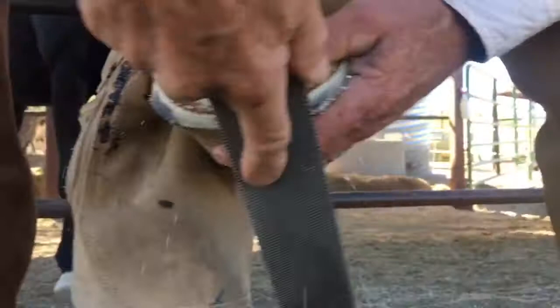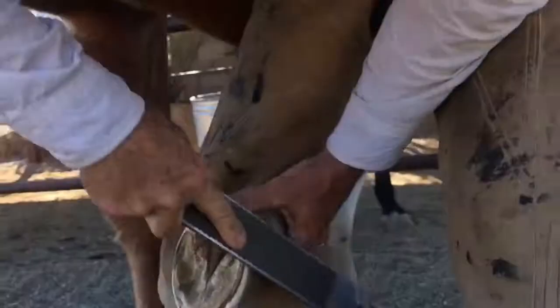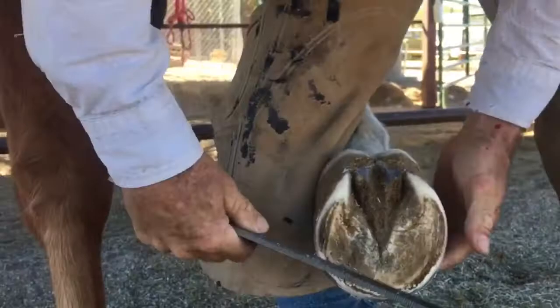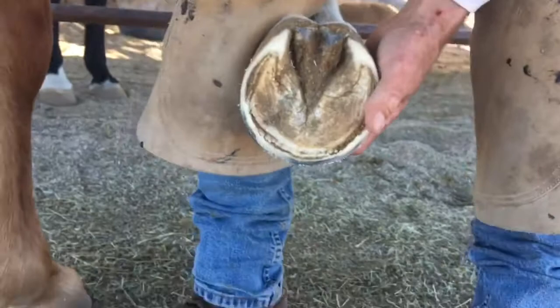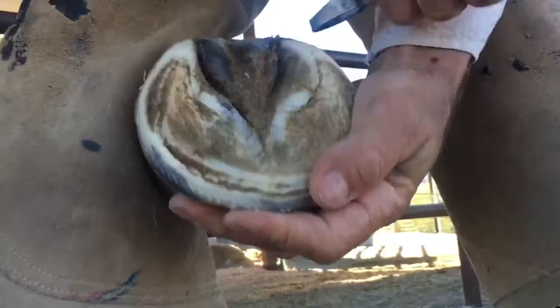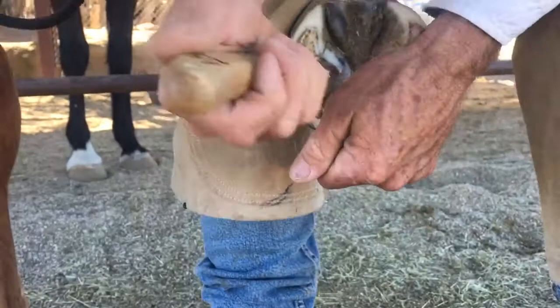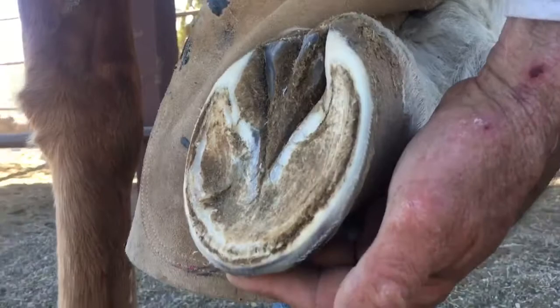And then I'll take the outer wall. You can see nothing's touching in here, so that's going to be comfortable for him. I'm just going to do a little manicuring — this is all dead bar stuff. It can't hurt anything to leave it because it's not making contact, but I can knock the edges off to make the trim last a little longer. That's going to grow out by the next trim, probably. We can do a follow-up trim on this foot and see what effect this trim has in, say, three weeks from now.